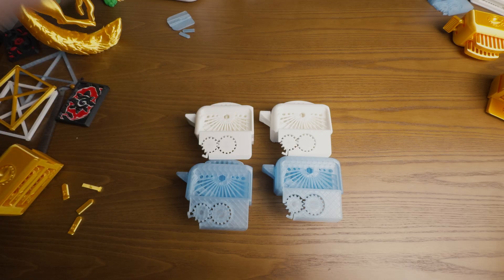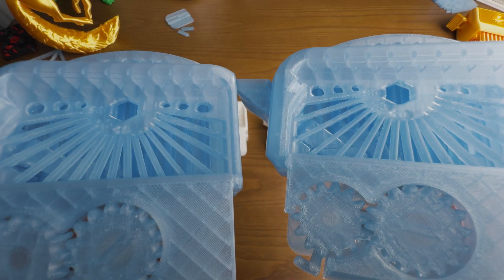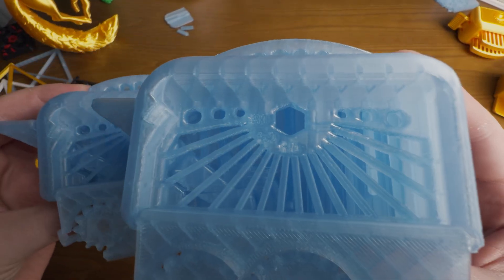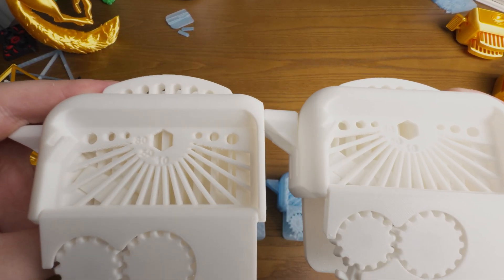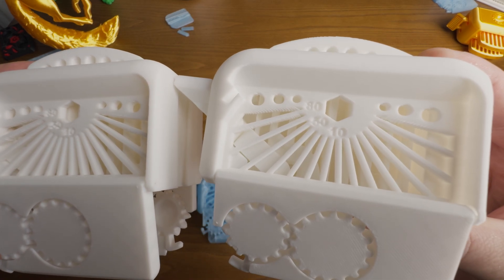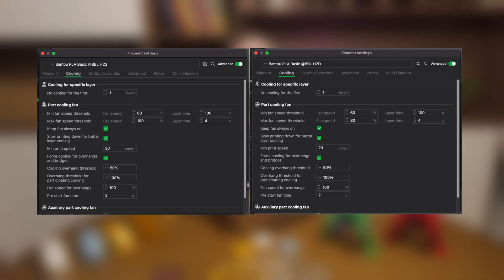Now let's compare overhangs — HTD on the left and HTS on the right. With semi-transparent PLA, overhangs at 80 degrees look very, very similar. The same is true for white PLA. To be honest, I still do not see any difference in overhangs. Maybe that is the 100% cooling setting in the PLA profile, or maybe it was an actual update or fix for the HTS. I did not have enough print time in the first video to confirm that the HTS has worse cooling, but this time I'm pretty sure about it. Even though overhangs look identical, 80% cooling on HTD and 100% on HTS looks pretty suspicious.